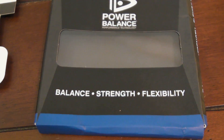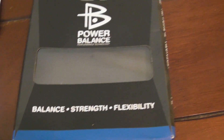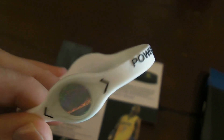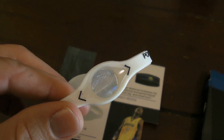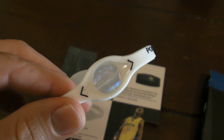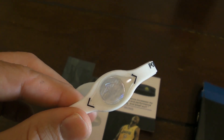Each one of these bracelets is $29.99. The claims are that it increases balance, strength, and flexibility. What this Power Balance Bracelet is, it's basically a rubber band and it has a hologram. Inside this hologram, there's a claim that there's a frequency, and when it comes in contact with your body, it activates. This field gives you greater energy, balance, strength, and flexibility.